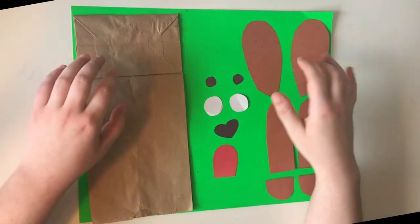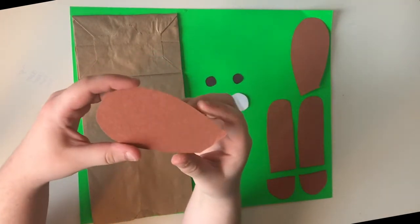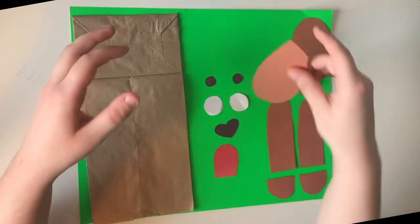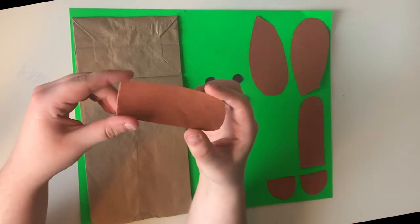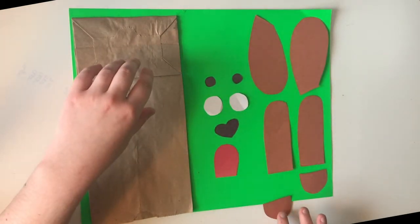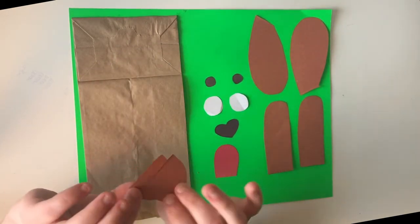For this one you're going to need two brown pieces that are shaped somewhat like this, kind of like little teardrops, in order to make your ears for your puppy. You're also going to need two of these shapes for your puppy's legs, and two of these shapes for your puppy's other legs.